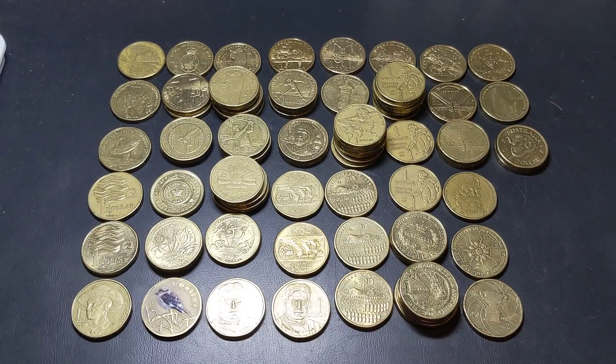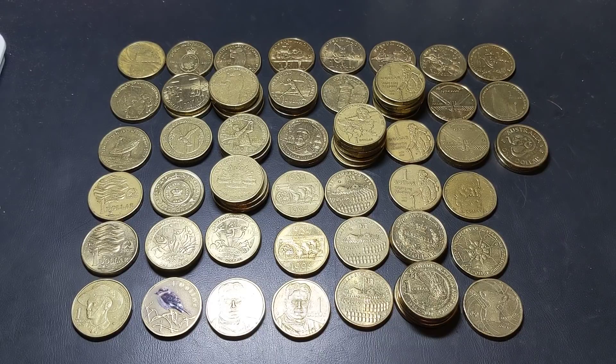Hey guys, welcome to PJ's Coin Capers. Sorry about my voice, I'm a bit crook at the moment. But I thought, let's do a giveaway.